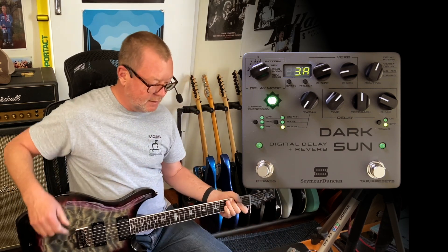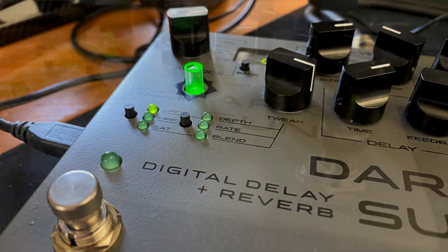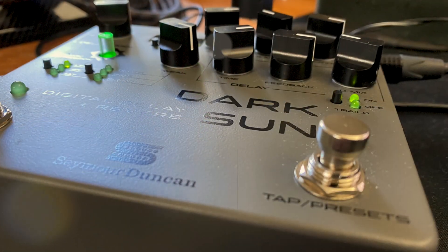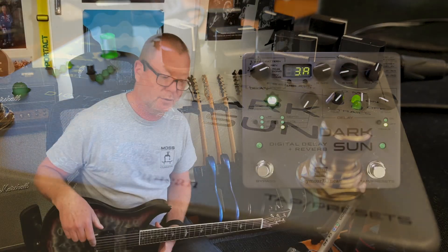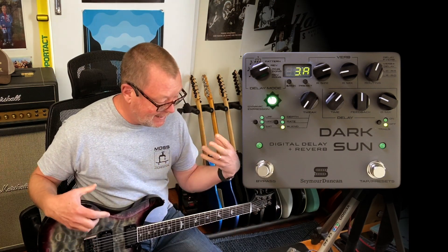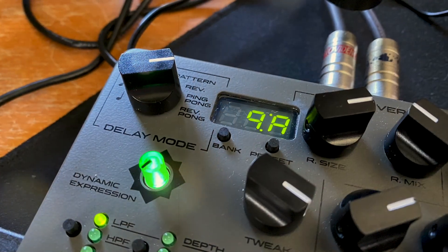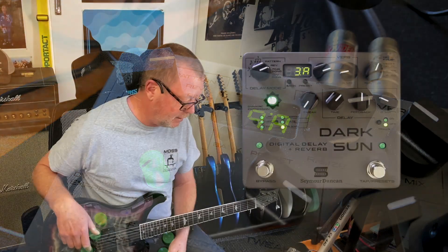What a great pedal. This is the Dark Sun Digital Delay and Reverb by Seymour Duncan. It's a collaboration, a project between Mark Holcomb from Periphery and their tech engineer Riley, who has done an amazing job. It's quite a complex pedal, but it's easy to use and it inspires creativity, which is something that Mark said in his own video.